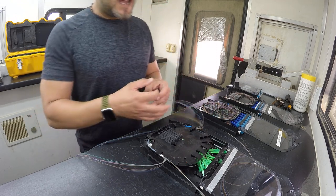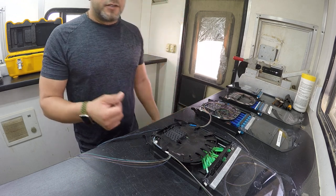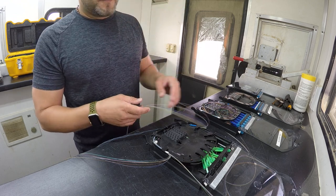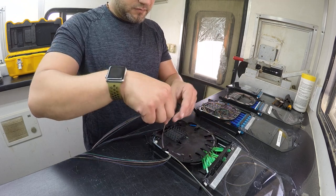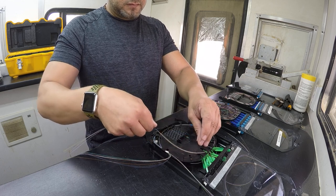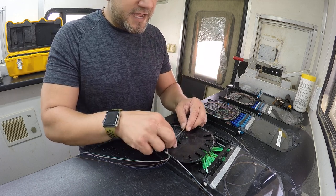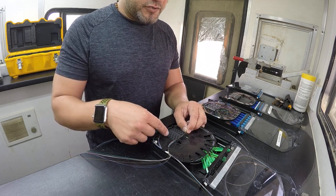First things first, we've got 12 strands here. There are a few ways to do this — we can do the perfectionist way or we can do the speed way. We're going to start out the perfectionist way and then move on to the speed. We'll get our slack dressed inside of here. Now we can see where these are going to lay. You can do blue on the bottom — blue, orange, green, brown, slate and so forth — or start at the top: blue, orange, green, brown, slate.